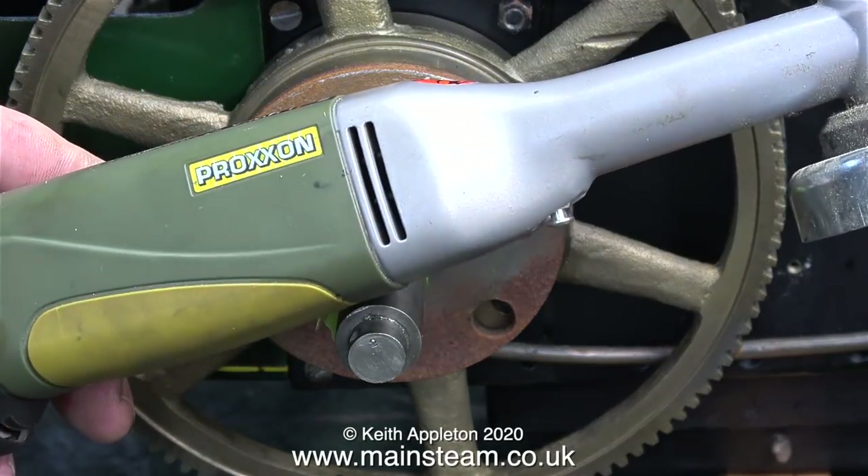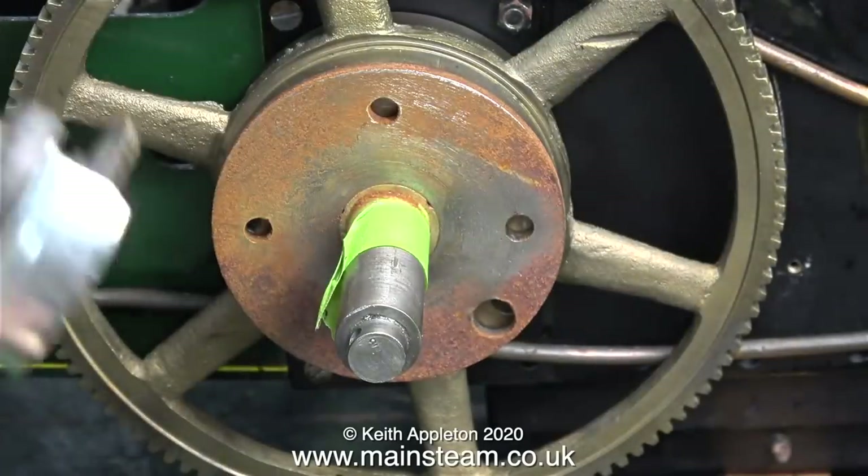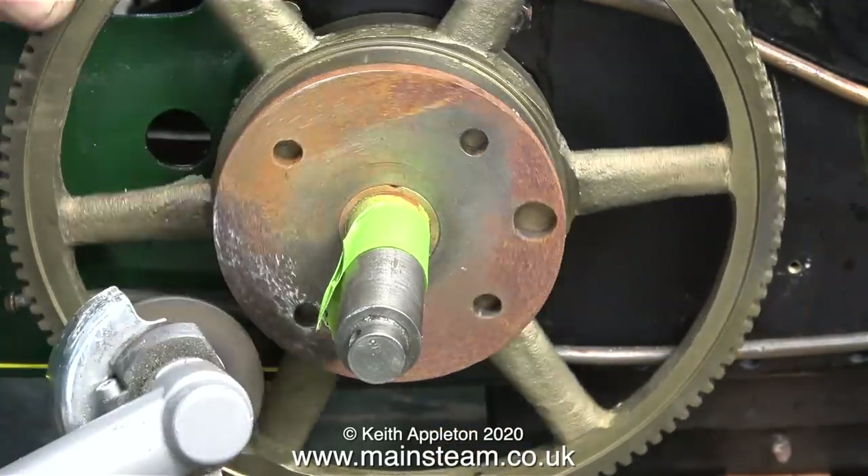This is a cast iron plate and it's very rusty, so I'm going to use my Proxon angle grinder fitted with a flapper wheel to remove the rust. This video clip is running at 4 times normal speed.